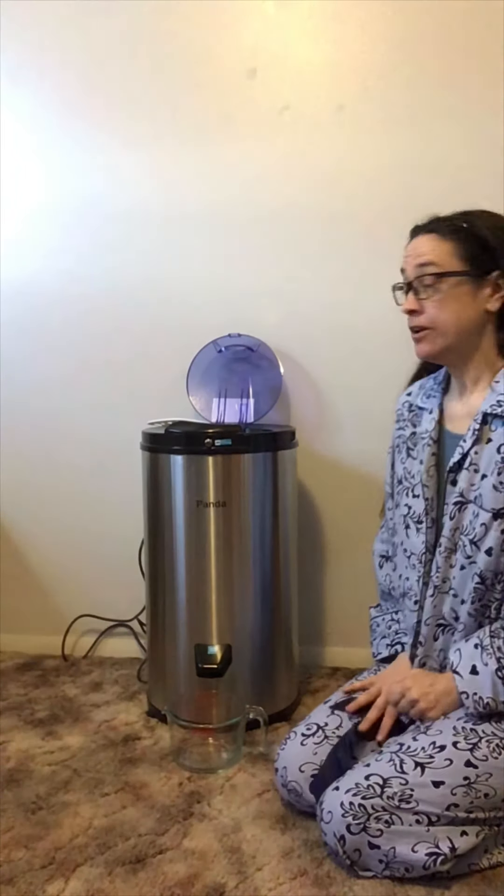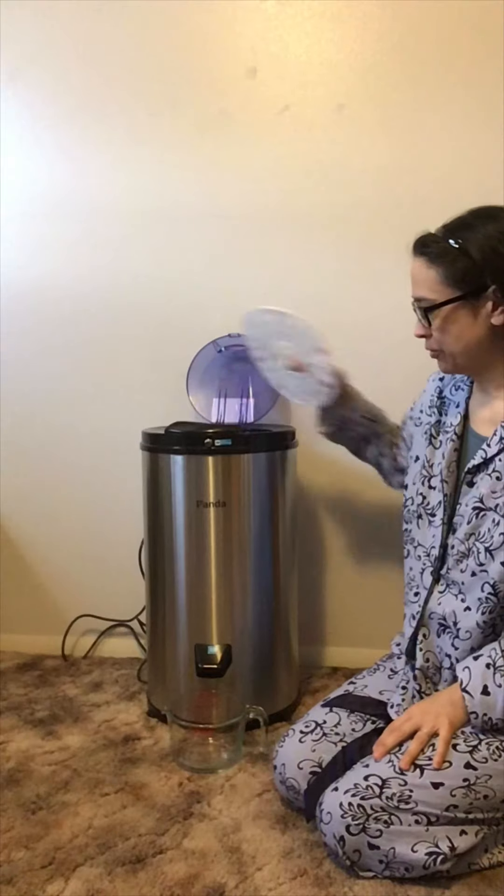Greetings. Great Grebo here. I am now going to review my new Panda spin dryer.